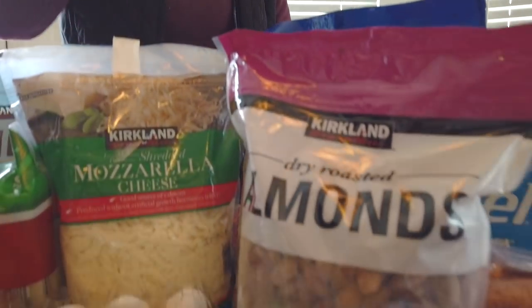The almonds — I think I went over these already. Those are $11.79. Okay, that is our Costco haul. I hope you enjoyed it. Give me a little break — it's the first time we used Bill's Osmo Pocket.